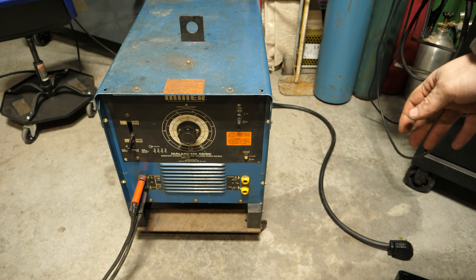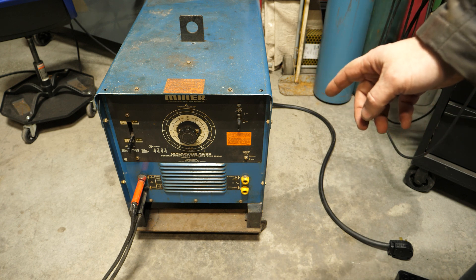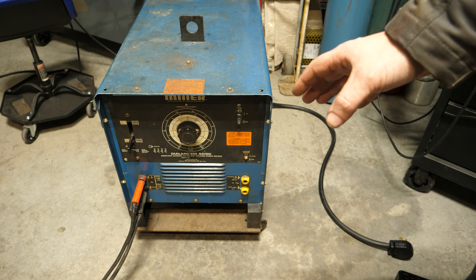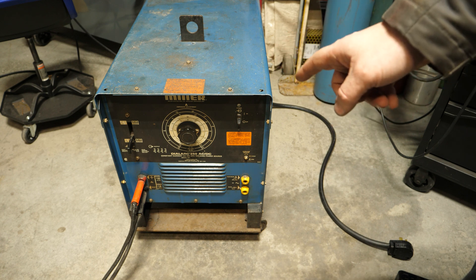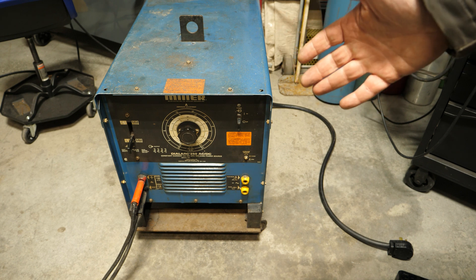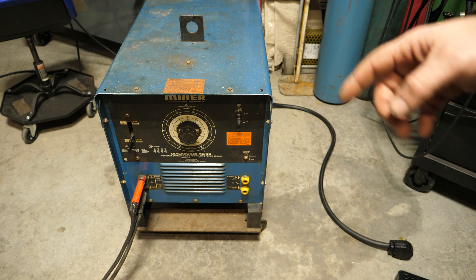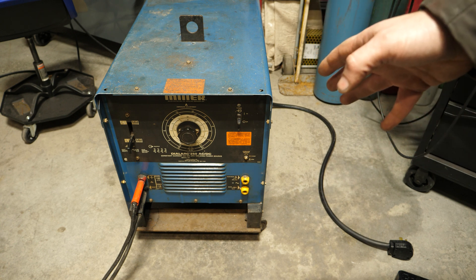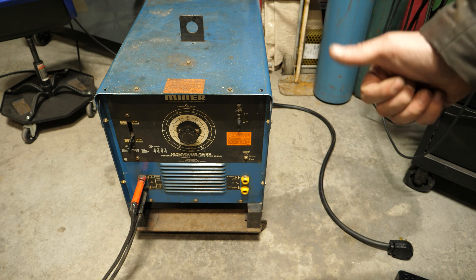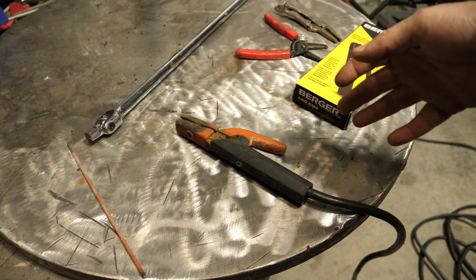What is up YouTubers? This is part two of the Miller Dial Arc 250 video where I spent a bunch of money on this thing when I really don't need it and probably shouldn't have. We learned how to refurbish — or at least inspect — a simple welder in the previous video. In this video we're actually going to power this up, pray that it doesn't blow up, and weld with it.